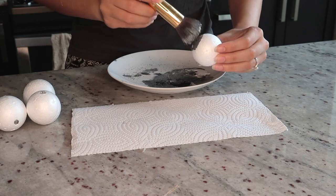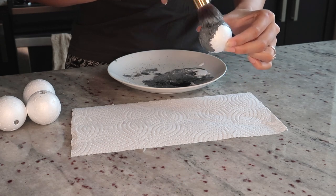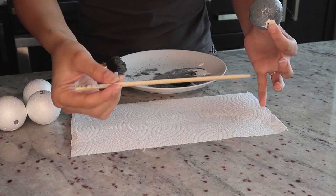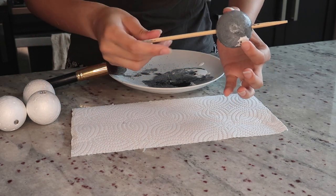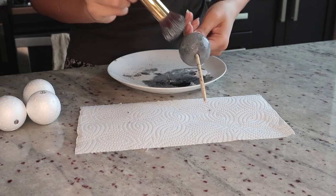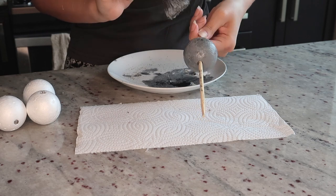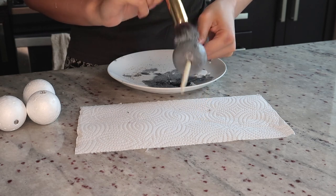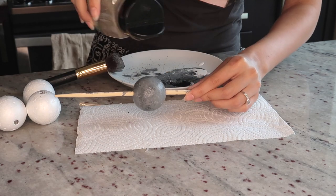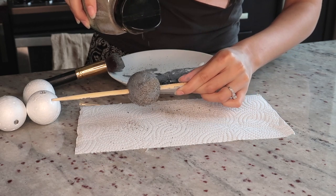We're basically going to paint these the same way we painted the vases — just a first layer of black and white mixed to make gray. This first layer doesn't really matter since we're going to cover it anyway, so just go crazy with it. I'd recommend using straws or chopsticks as stands for the balls while painting. If you like the smooth finish you can stop right here.